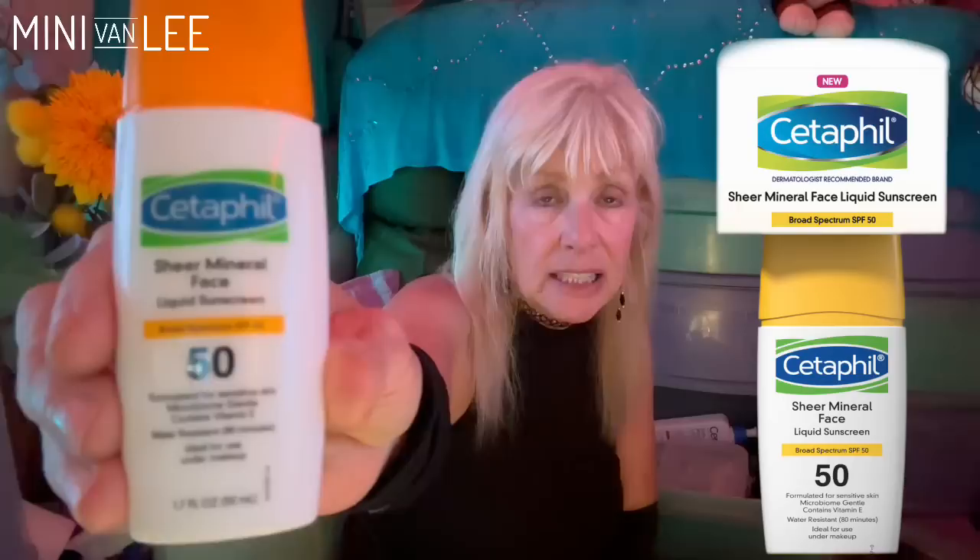Then I apply Eucerin mineral face sunscreen. Sunblock is different from sunscreen — sunblock works with minerals like zinc oxide, not chemicals. I put it on liberally. I also tried Coppertone mineral sunblock. Mineral sunblock blocks the sun 100% naturally. With chemical sunscreen you have to wait 15-20 minutes for the chemicals to absorb into your skin, which I don't like. So I use the mineral sunblock.